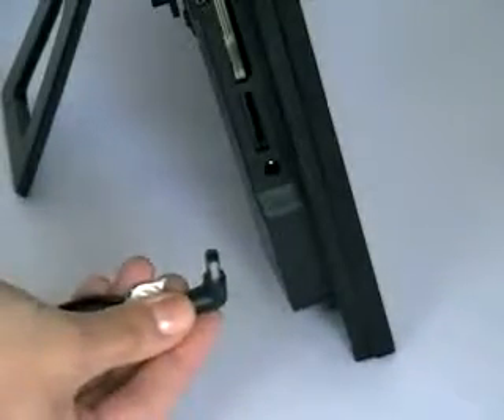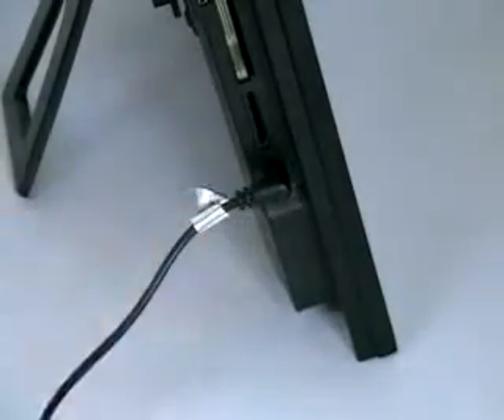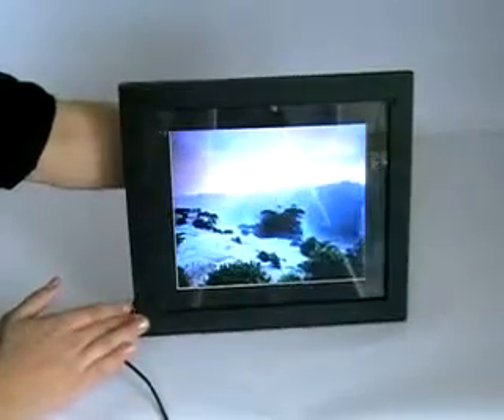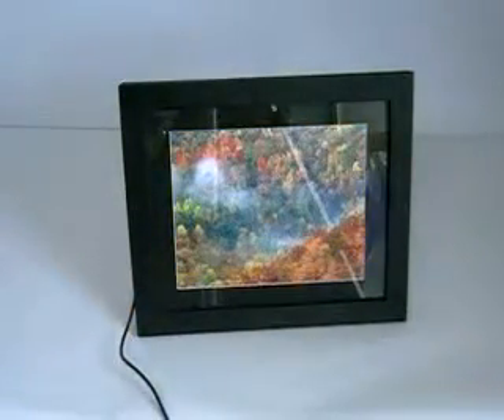Connect the frame to the power supply and sit back to enjoy your photos. Once you are more familiar with your digital photo frame, you will find you can use your remote control to scroll through your photos, and even show your homemade videos or play a slideshow with music.